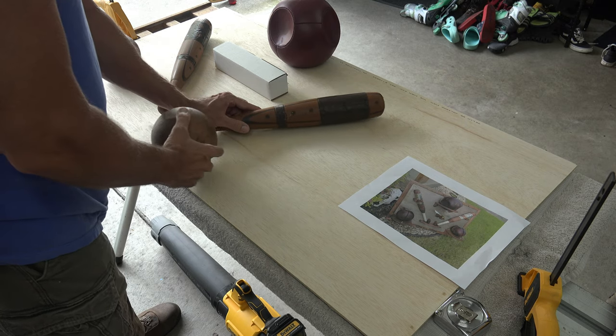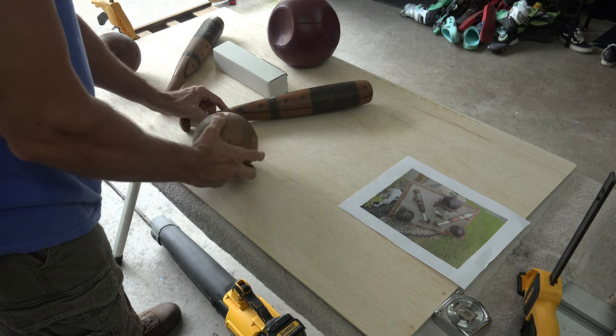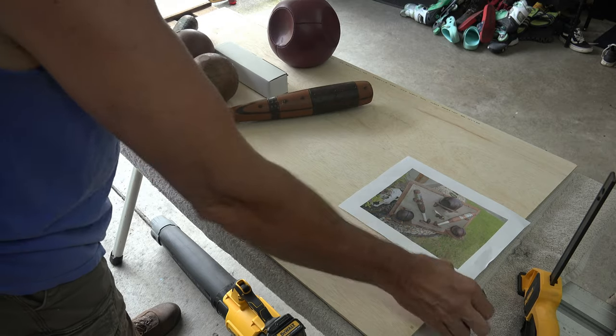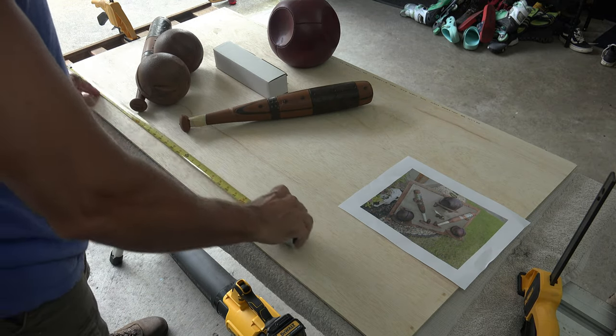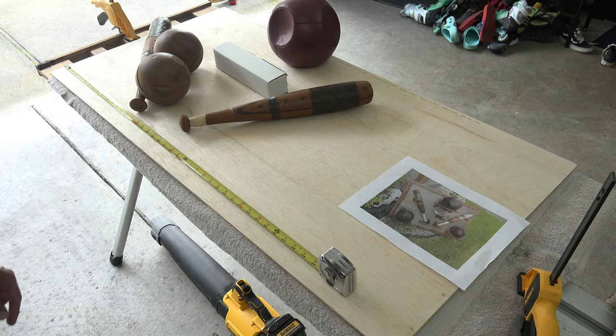I only bought two things for this project, so I can't tell you the cost if you're starting with no material. My first purchase was a piece of quarter-inch thick, two-feet by four-feet birch. I started by laying out all the pieces to see how big I needed to make the backboard to ensure everything would fit.